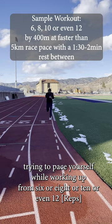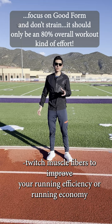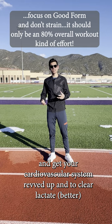It depends on your level and your mileage, but that's a great way to build muscle strength, improve your heart rate, get your heart rate spiked up, but also stimulate those fast twitch muscle fibers, improve your running efficiency or running economy, and get your cardiovascular system revved up to clear lactate and to get you more efficient at all distance running paces. Follow along for more running tips.